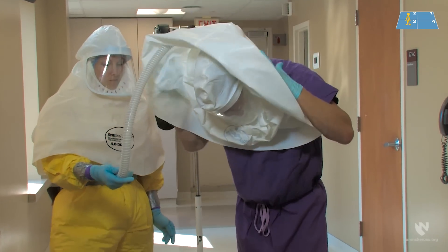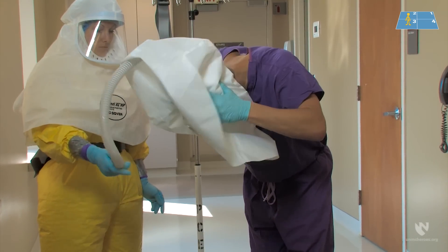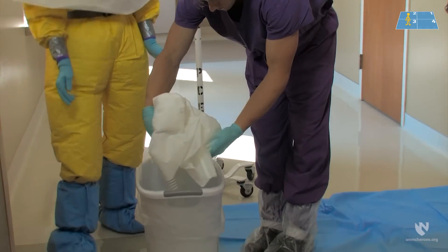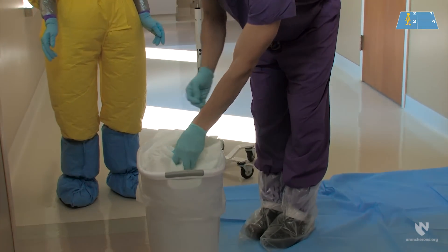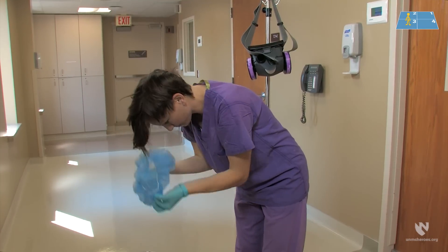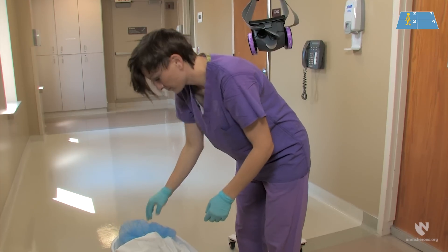The doffing partner should be careful not to allow the tubing to touch the scrubs or any exposed part of the healthcare worker being doffed. The hood is removed in a gentle up and forward motion, and all parts will be placed gently in the trash. If the healthcare worker is wearing a surgical cap, it should be removed next using a clean pair of gloves, with a gentle up and forward motion, and placed in the trash.